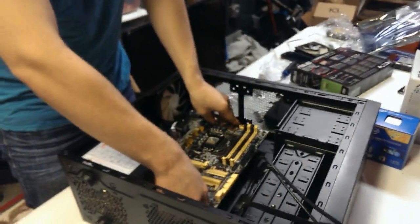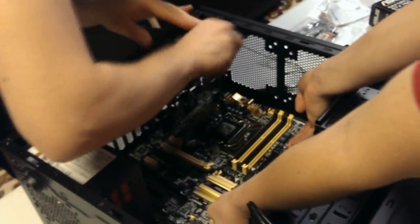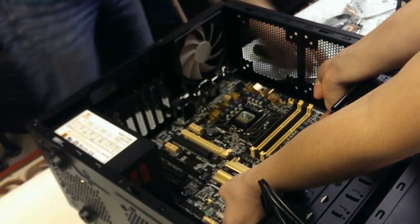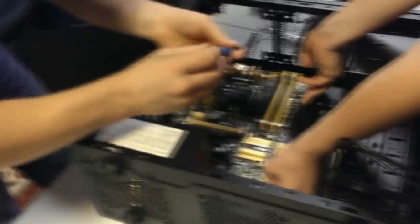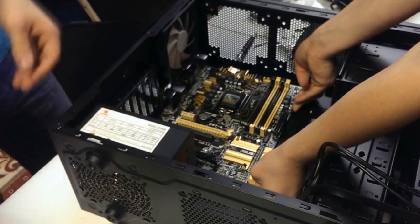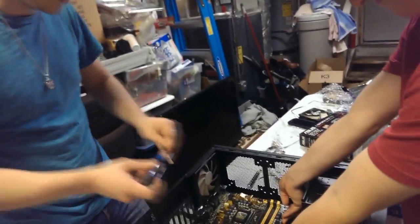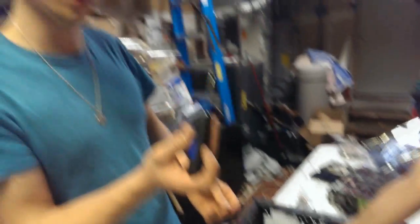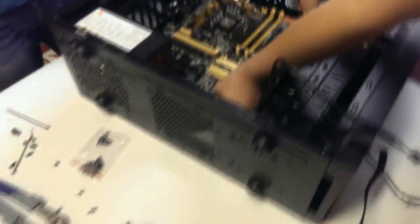Now we're going to seat the motherboard in there. You don't have to do this with two people, but it does make your life easier. This isn't a magnetic screwdriver, so you don't have those luxuries — having a second person hold the board helps.